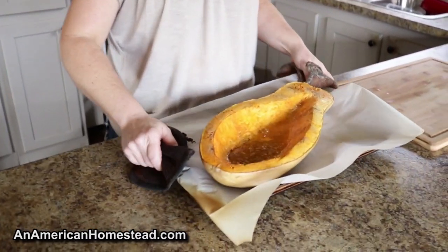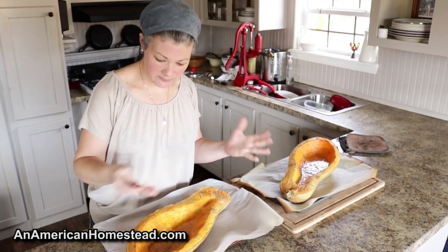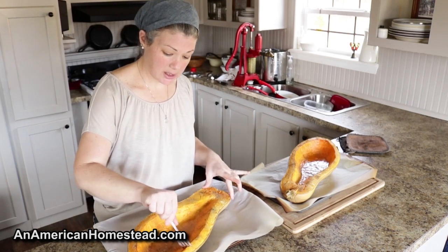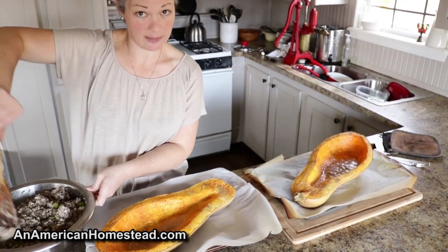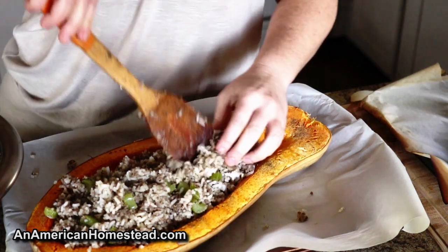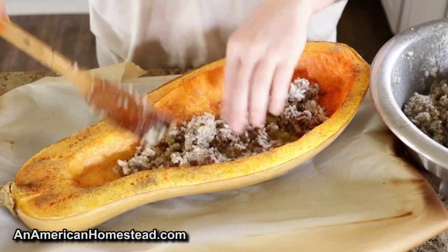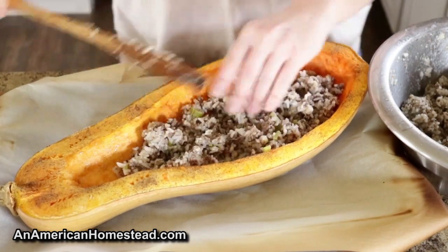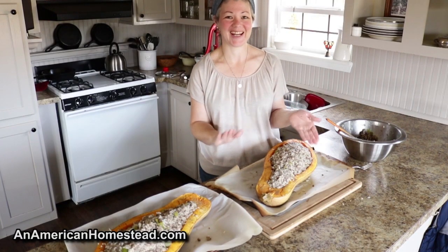I'm ready to pull out the squash. I fork-tested it to see if it was tender. It's tender — not really mushy or falling apart, but firm yet tender. That's how you want it; it's firm enough to hold the stuffing. So I'm going to stuff it and then it's going to go on the grill. They're all ready to go now — Zach needs to go start the fire and he's going to take over.